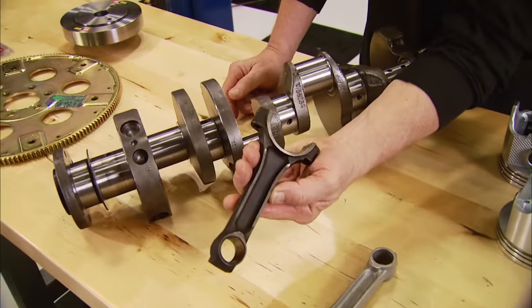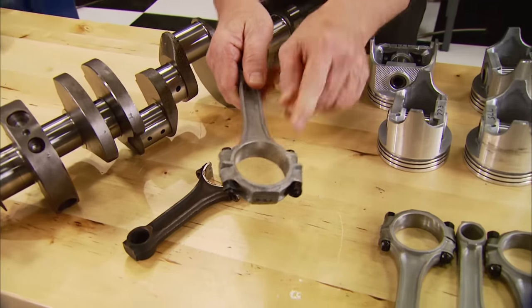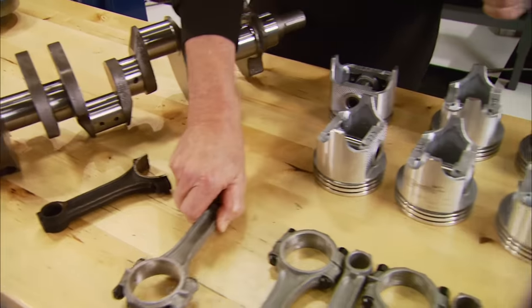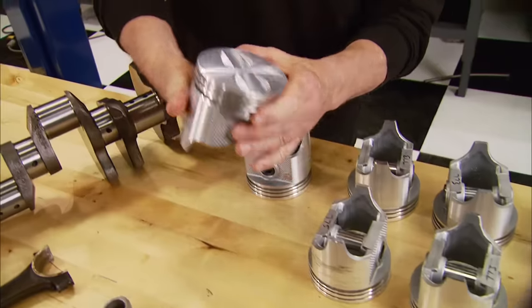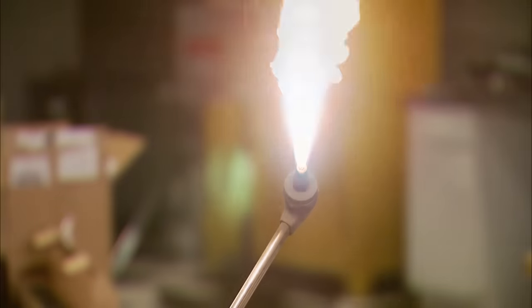Here are our original rods before and after reconditioning and resizing, with new ARP bolts. We did have to spring for new rings, and these Sealed Power pistons are flat-top aluminum pieces. To hang the pistons on the rods, heat up the piston a little bit.